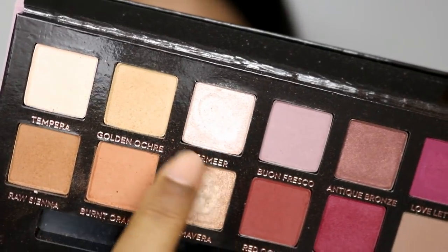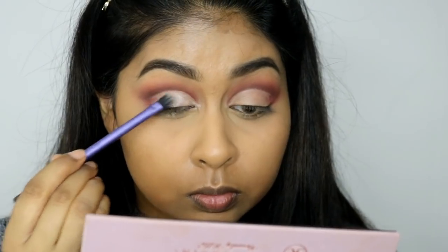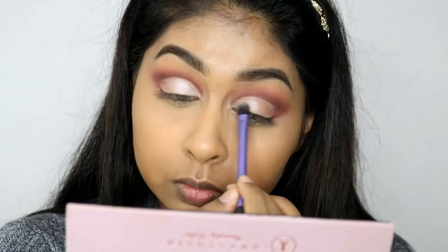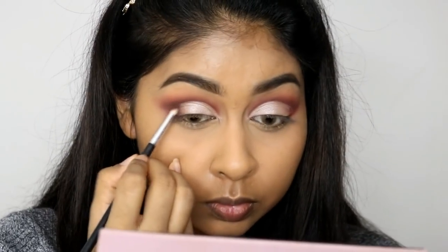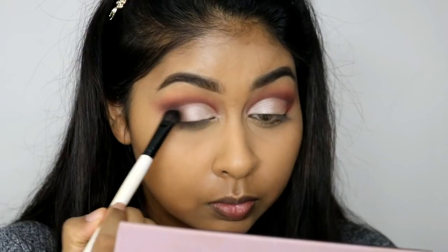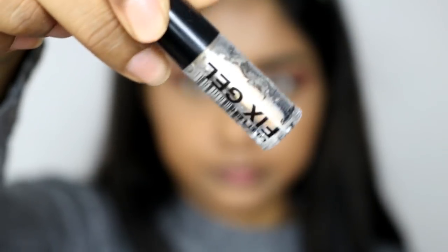I'm grabbing the shade Vermeer just to lightly set that concealer in place. You don't have to be neat with this because we are going to be putting glitter on top, so this is just to set the concealer. Then I'm grabbing the dark brown Cypress Umber again — this is where you want to really deepen the outer corner and create a winged effect, not super neat but just a blended-out winged effect. Again I'm using some of my previous brushes just to blend out the eyeshadows.